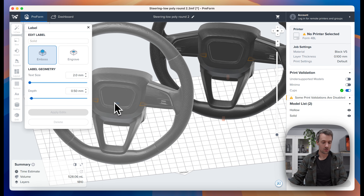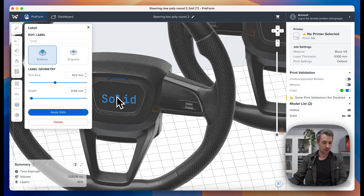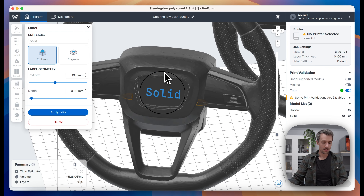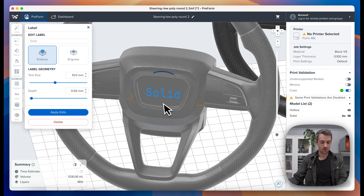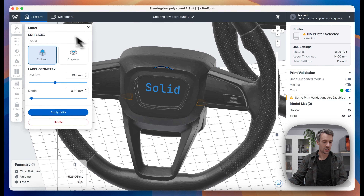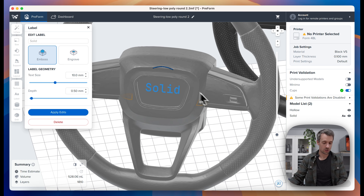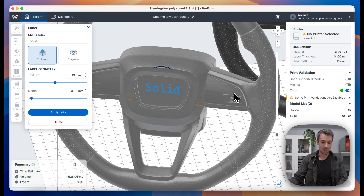We're going to select this part and you'll see that I added a label right there. It'll immediately use the model name for your label, and you can always change that. You can also rotate it and use the snapping feature as well.